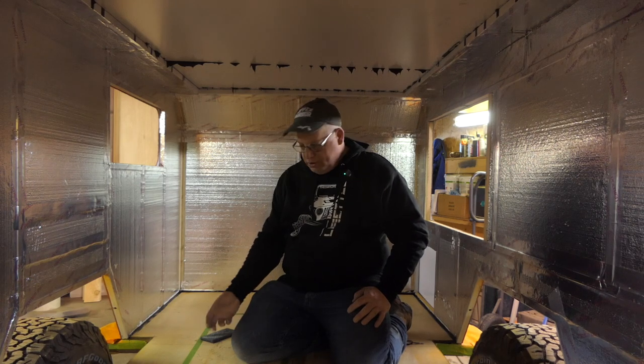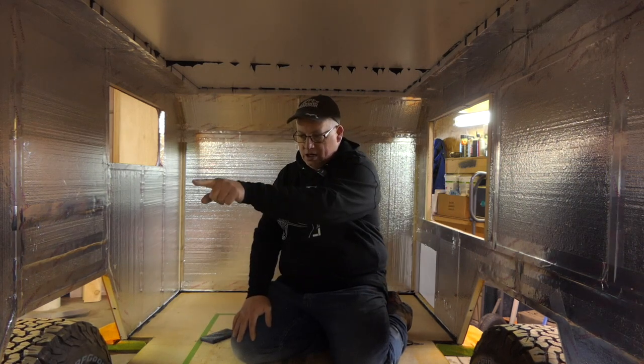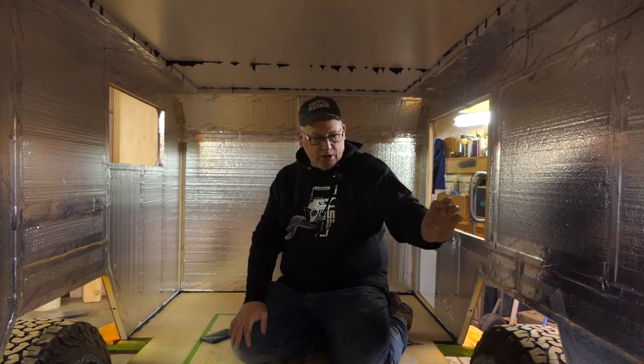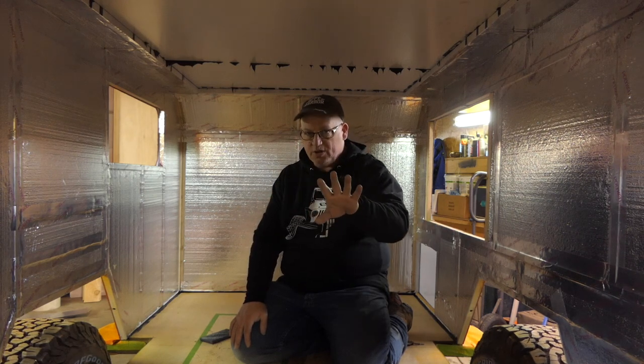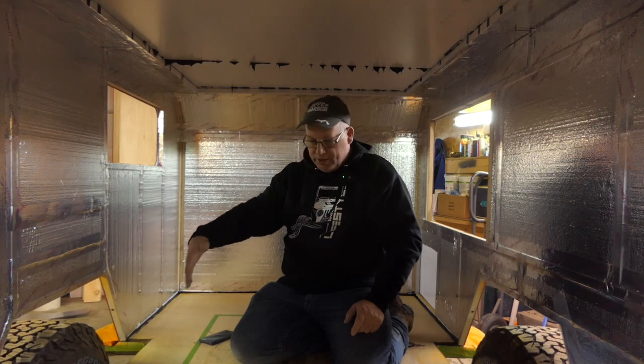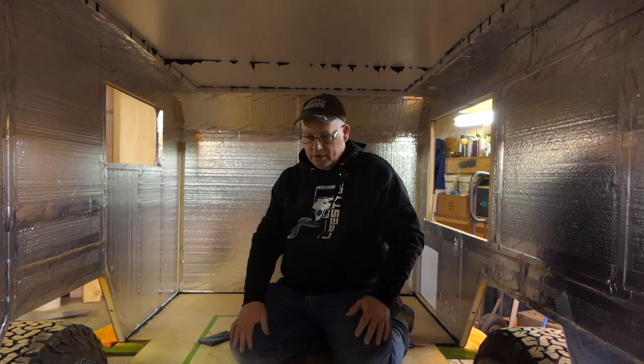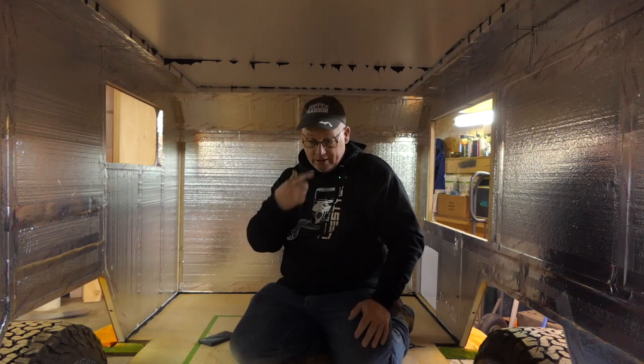Now we're gonna build the floor up an inch and insulate it, but first I need to run a gas line across and two water lines across. Those are the only things that are gonna get buried in the trailer — the water lines and the gas line. All the wires will be hidden under the benches I'm going to build, but I can't build the benches till I raise the floor. That's what we're gonna work on today: getting the floor up, water line, gas line across.